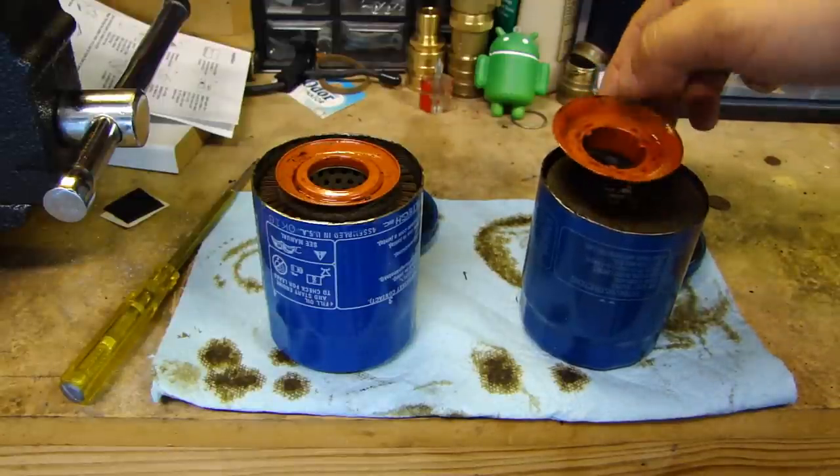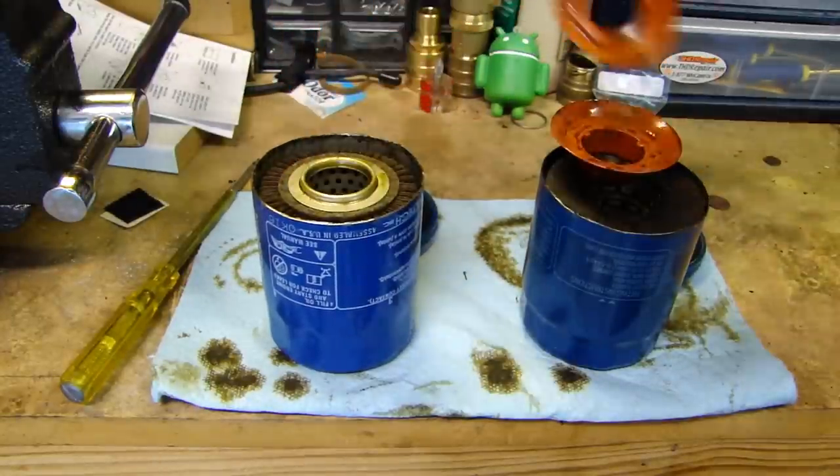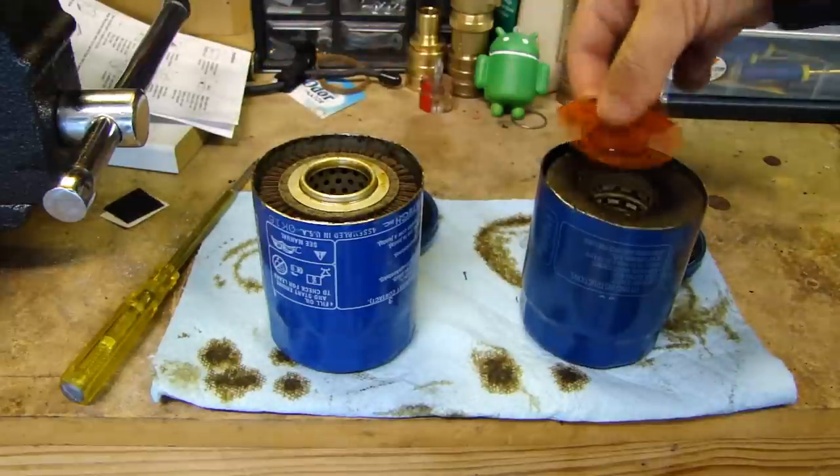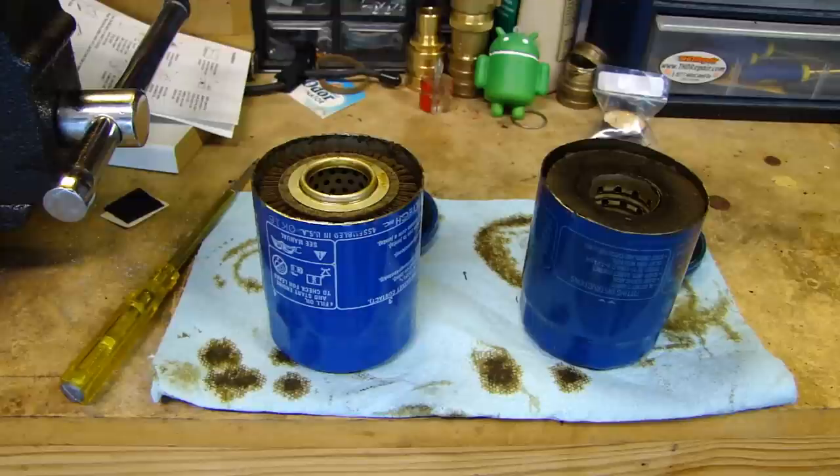This is the anti-drain valve on the Honeywell, and here's the anti-drain valve on the Phil Tech — it seems a little smaller.